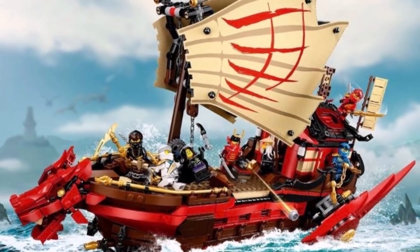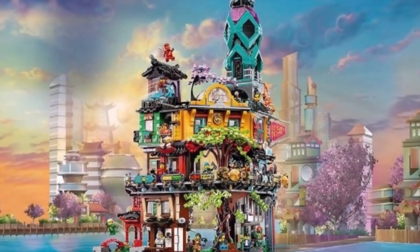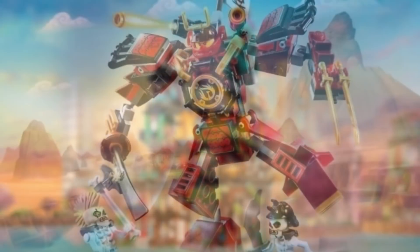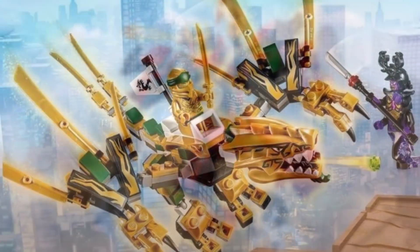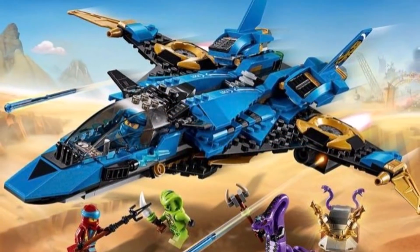Older Ninjago fans that have been with the series for a long time are being rewarded with new sets and products that bring that nostalgic feeling back to them from all of those many years ago. This is especially true because Ninjago Legacy tackles a lot of sets from Ninjago's first couple of years, hence rewarding older Ninjago fans for being fans for a very long time.